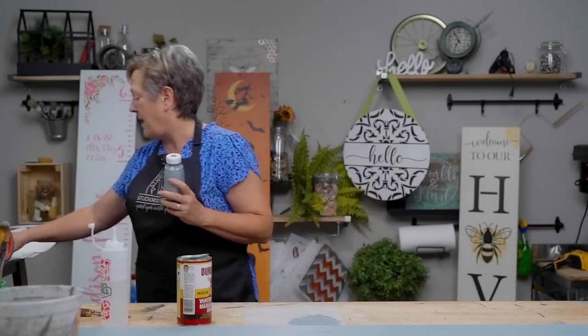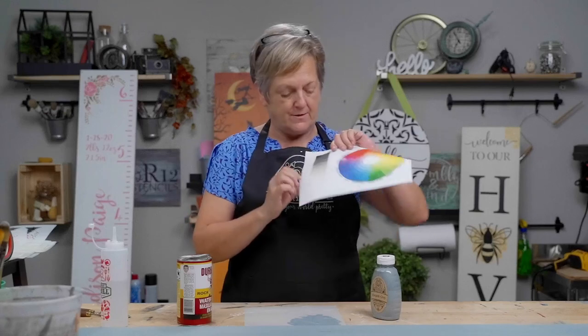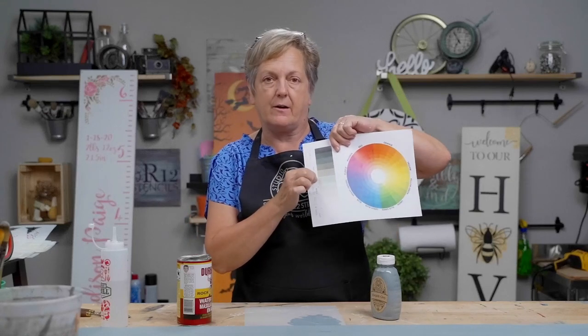I'm painting my board red, and I have this wonderful gray color. This is a middle value gray — when you look at your value scale, you want to pick something right in the very middle. That's going to cut the lightness of my pine board. Red doesn't have a lot of pigment, so painting gray will be helpful for cutting the color — not so many coats of red.